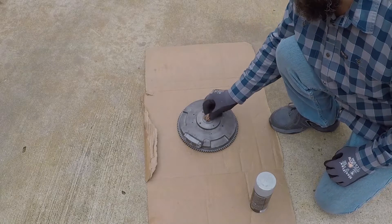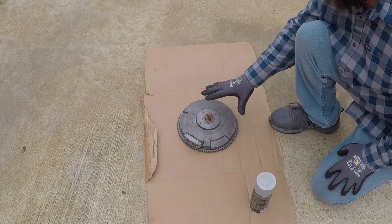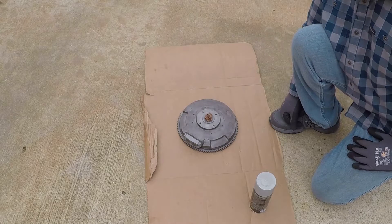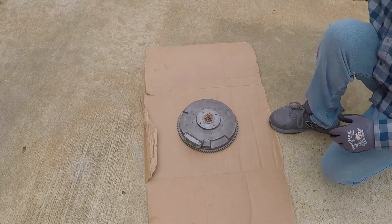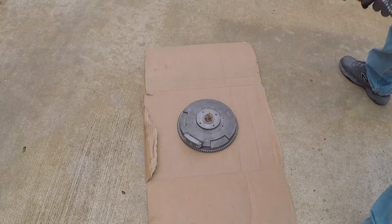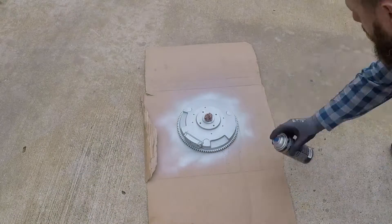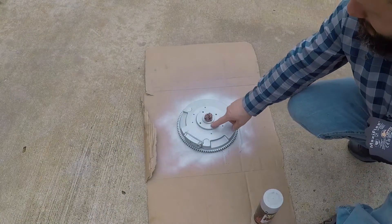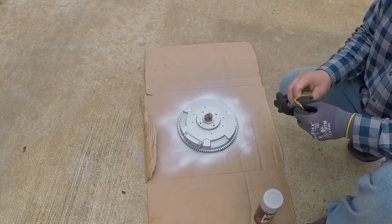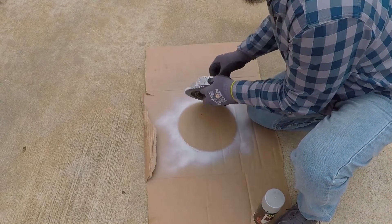Make sure to protect the machine surface inside when painting, because if paint gets inside it will prevent the flywheel from seating all the way onto the crankshaft. It's been about 15 minutes and the paint feels dry.